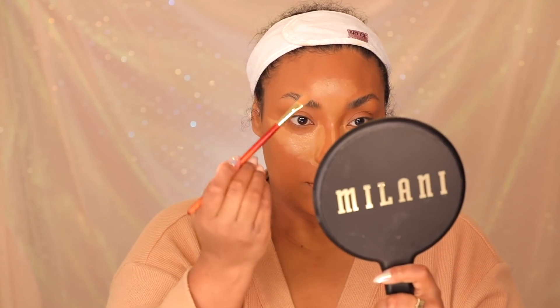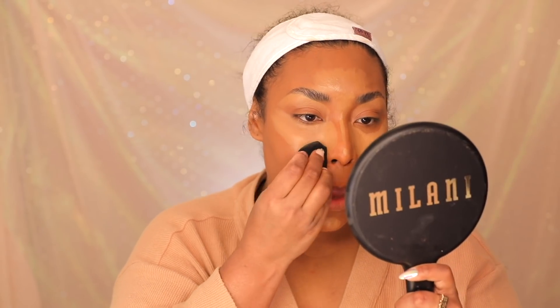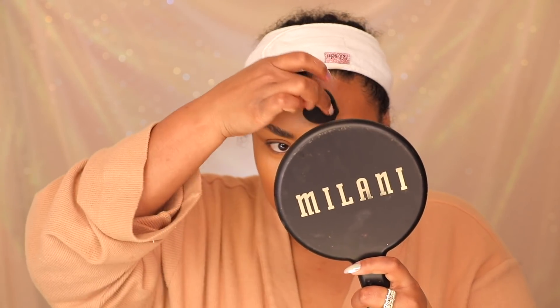I'm letting it set for about two to three minutes. He went in with the lighter Tarte color using a brush, placing it under the eye — not all the way to the top like I usually do. I'm blending with the Milani beauty blender. I already messed up following directions — he started lower down, and I started underneath the eyes. Follow directions!